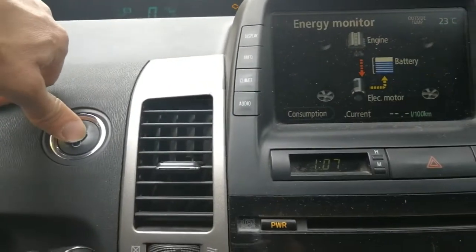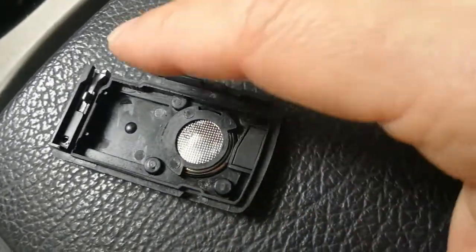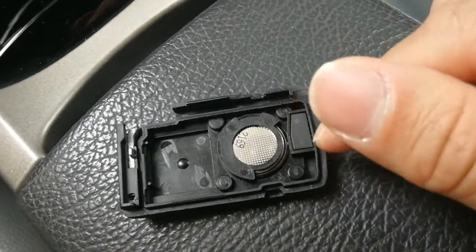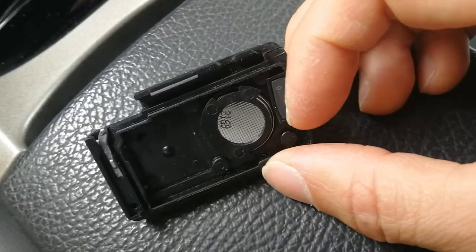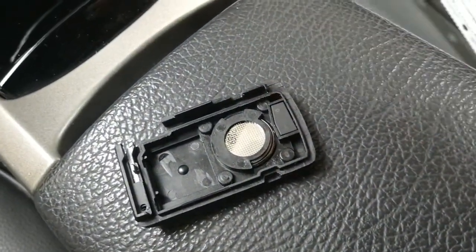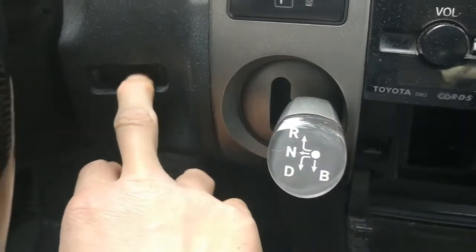And why is that? The secret lies in this chip here that I took from the original remote control. When I first moved the circuitry into the new shell, I forgot to bring this irregularly shaped chip, and I could not turn on the car. Once I brought this chip over into the shell, the car was able to turn on. So this is a crucial chip — without the actual circuitry, I cannot turn it on without physically inserting the key, but even without the circuitry, just having this chip itself acts as the electronic key and is recognized by the chip reader inside the car.